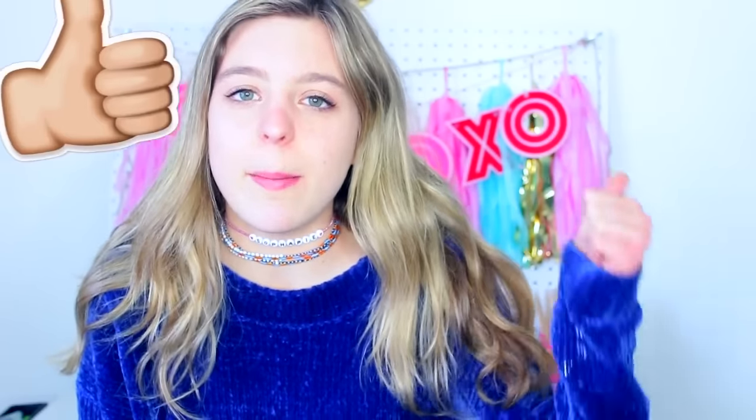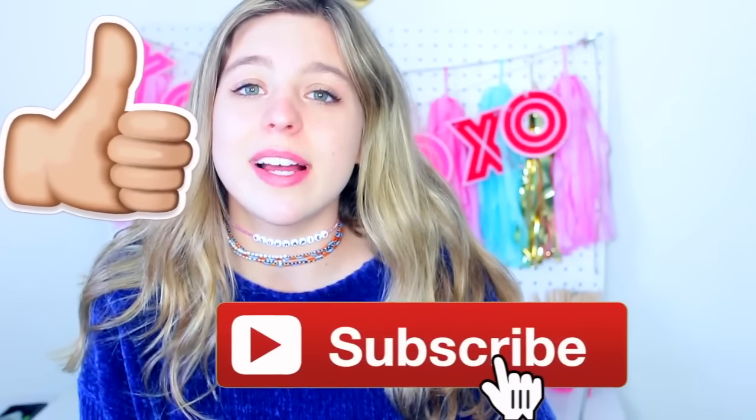So that was it for today's video. I really hope you guys enjoyed it. Please make sure to give it a big thumbs up and subscribe down below because I have tons more exciting videos coming. Let me know in the comments if you're going to try any of these DIYs out, and remember to tag me or show me pictures of things that you make. Thank you guys so much for watching, I love you so much, and I'll talk to you in my next video. Bye!